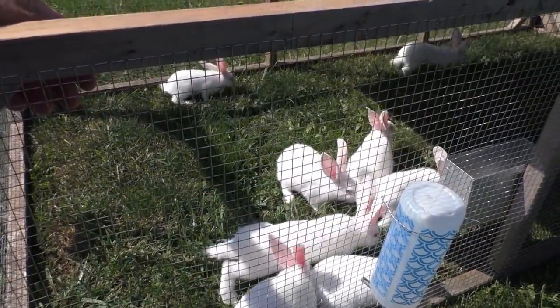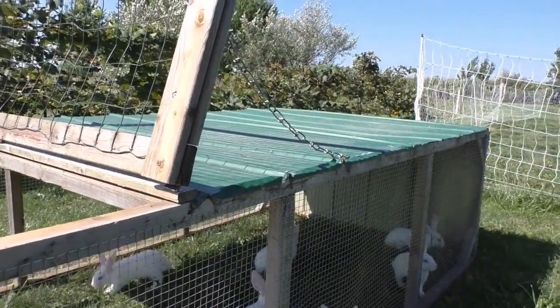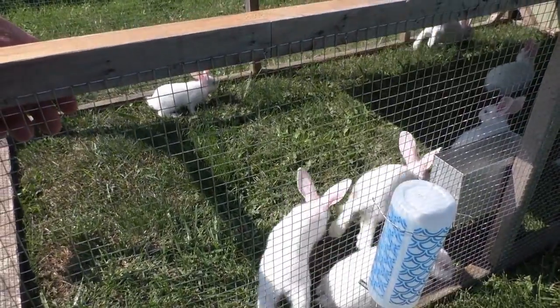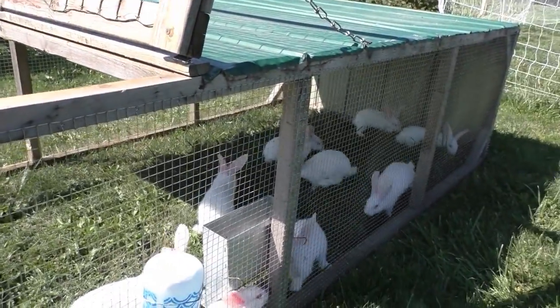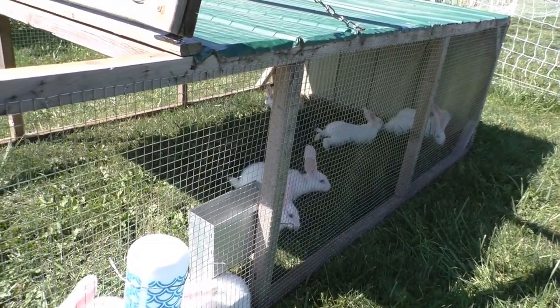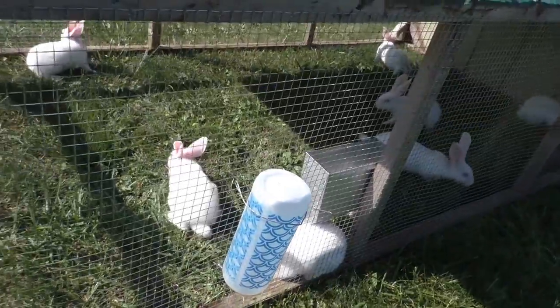The only thing I would do differently if I built this myself — and I may just modify it eventually — is put a top that the whole thing lifts up, just for access. Being that three quarters of it is covered and shaded, it makes it difficult to pick anything up, whether it's chickens or rabbits, without somebody getting right in there or lifting it off of them.